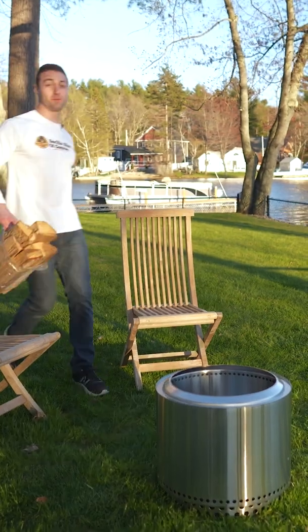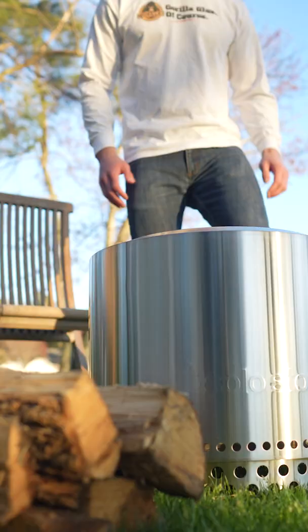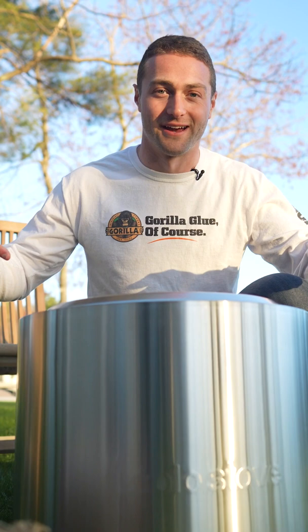How to have a wood-burning fire without smelling like smoke. Introducing the Solo Stove Bonfire. This mid-size model is perfect for a group of six to eight people and only weighs about 25 pounds.